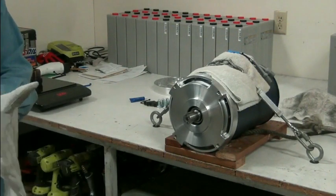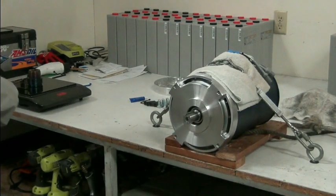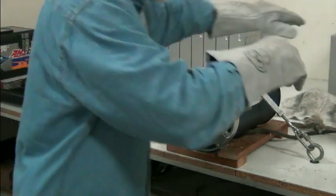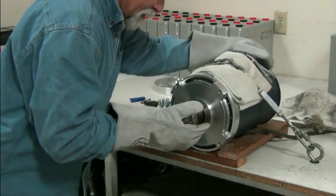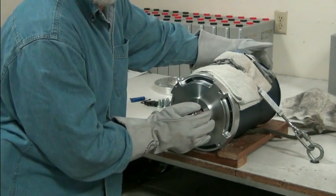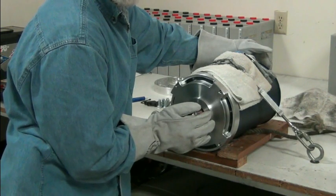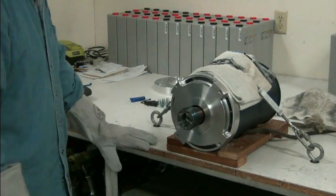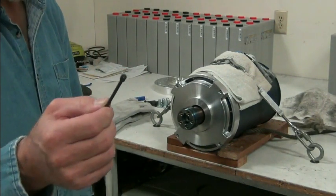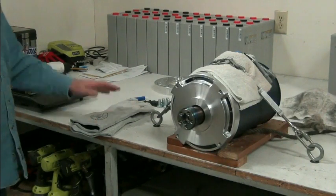I think it's hot enough. Let's see if we can put this on without burning myself here. We want to hold it in place, make sure it's bottomed out and stays there. You heard it clink — went on, bottomed out. I like to just hold them until it cools a little bit, just to make sure. Once it cools down, we'll put the little set screw in with some Loctite on it. Wait for it to cool off before doing that.